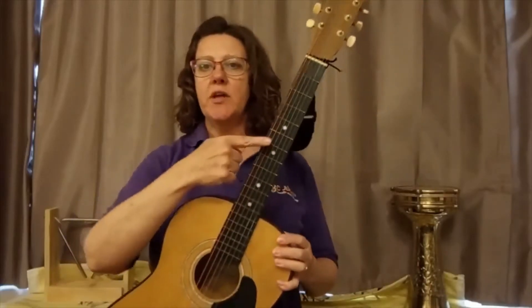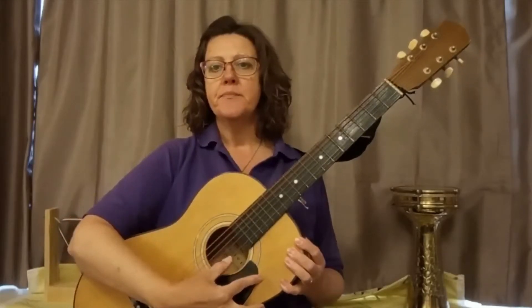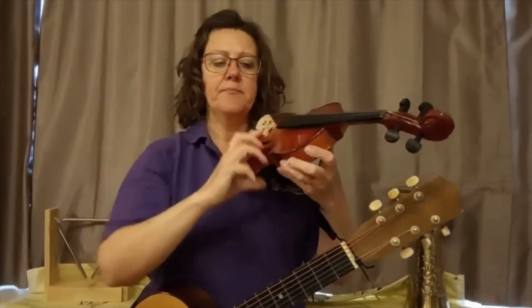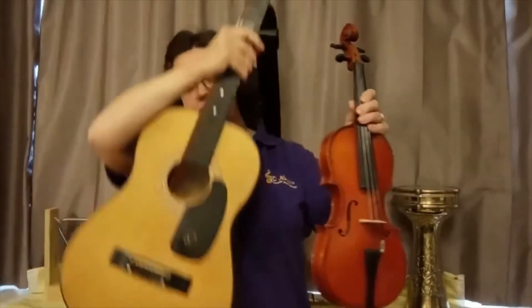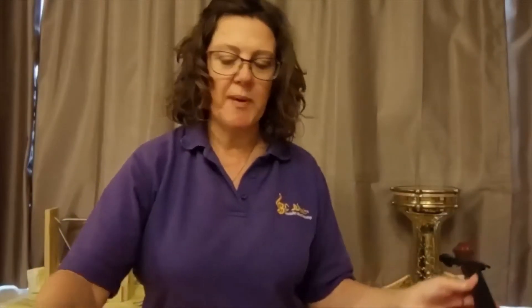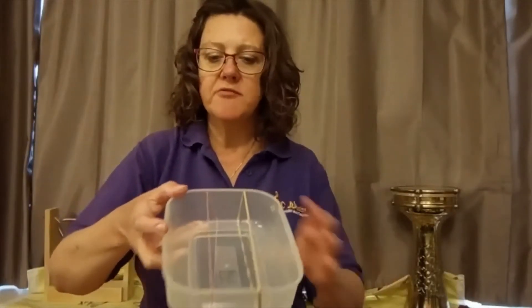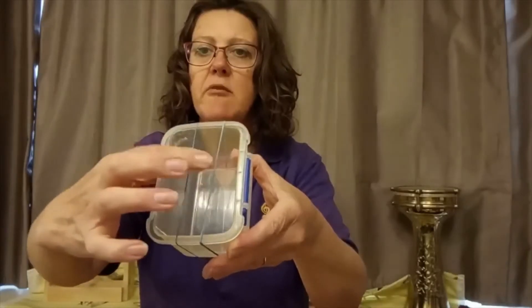Let's look at instruments with strings, where we make the sound by plucking the strings either with our thumb or our fingers, just like the guitar and the violin. Both instruments are a similar shape, and this bit we call the body - it's hollow and that's what helps make the sound. So all you need is some sort of plastic box that's hollow, and I've stretched some elastic bands across them here that you can pluck. It doesn't matter what size the box is, you can experiment with different sizes.